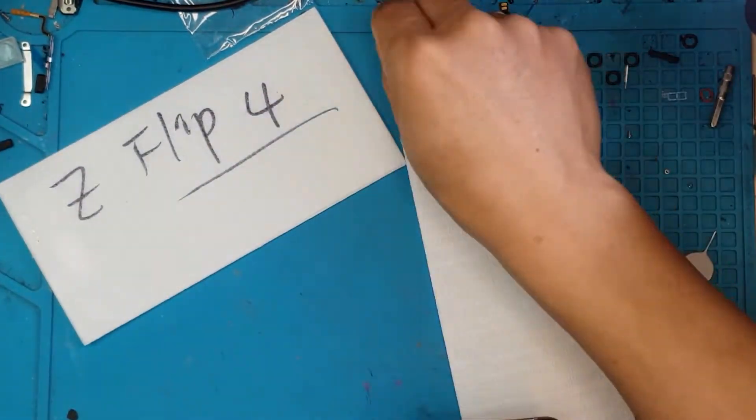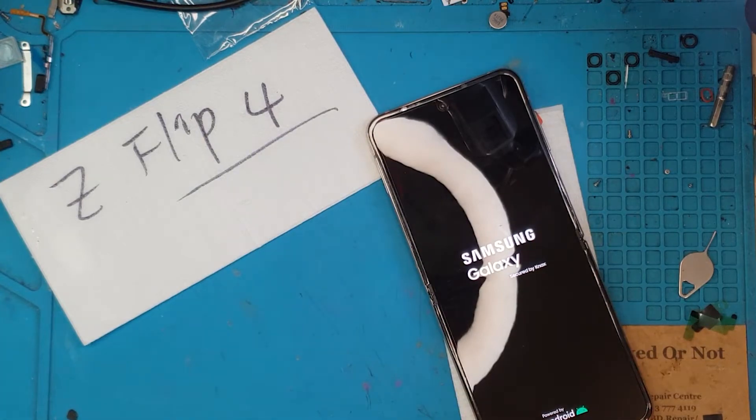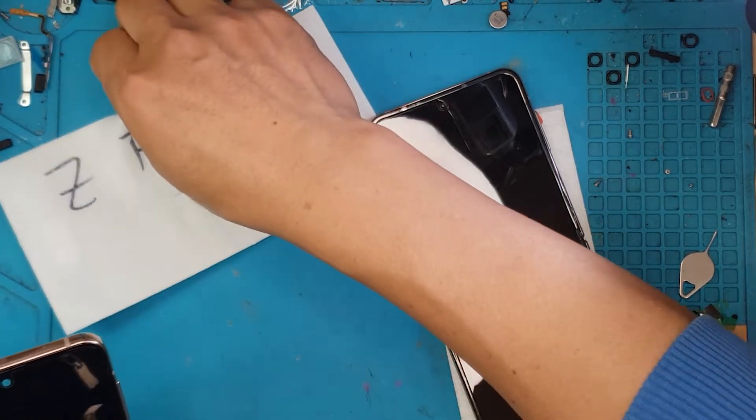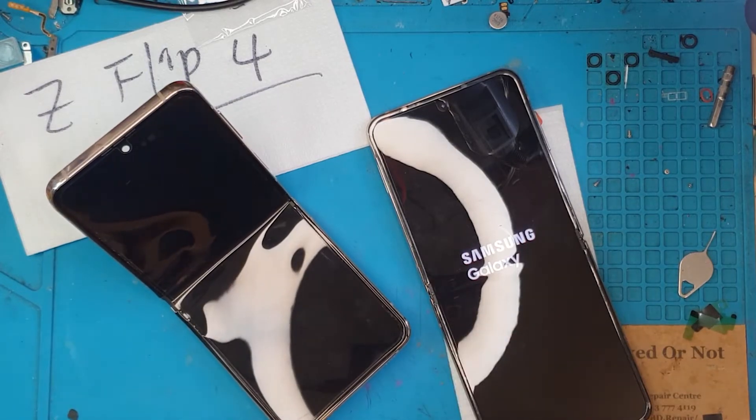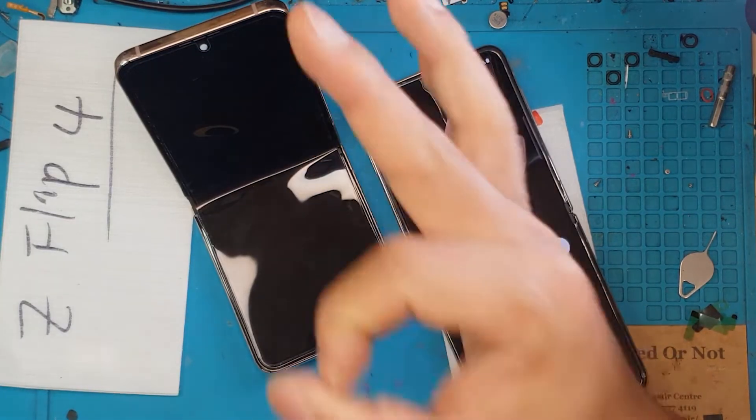There you have it. So if you want this kind of service, message us or leave us a comment and we'll do the same thing for your Samsung Galaxy Z Flip 4. Thanks for joining, guys — till next time, cheers!